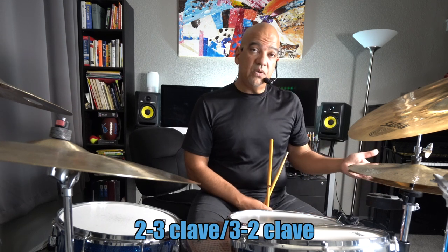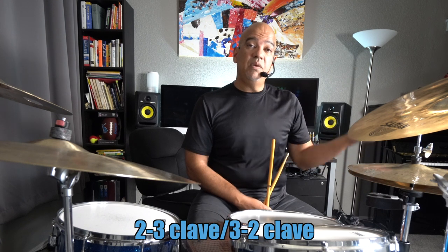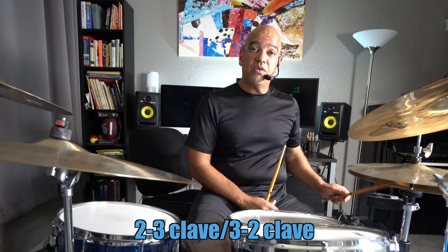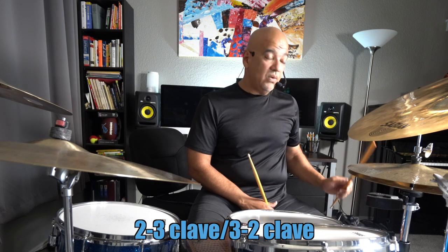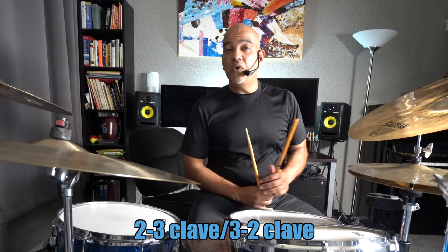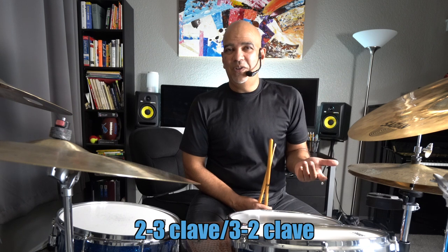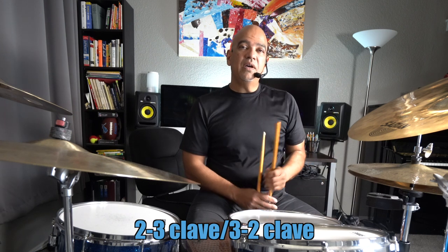There's also another situation we'll discuss: you can place the three side before the two side. If you actually tell a Cuban to play clave, they never start with the two side — they always start with the three side.